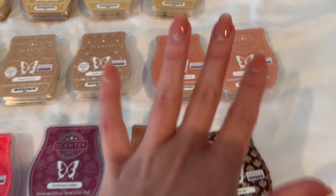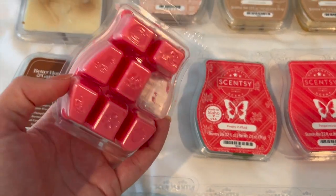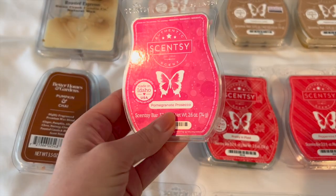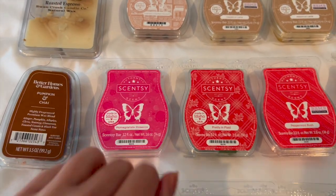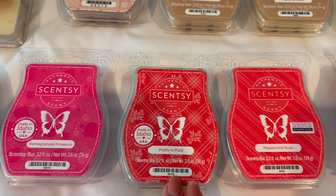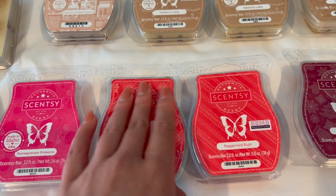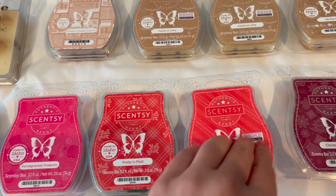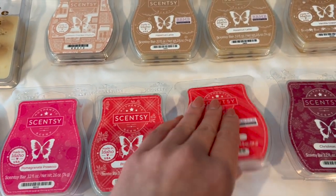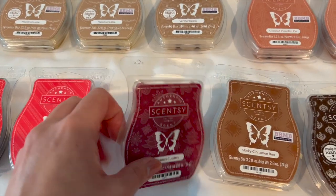Down here I have Pomegranate Prosecco, which I just started using in the Glisten warmer in the kitchen — I absolutely love it, it's a beautiful fruity fresh scent. I also have Pretty in Plaid and Peppermint Rush from Christmas time, which I'm saving for next Christmas. Pretty in Plaid is kind of like a holly berry scent with greenery, and Peppermint Rush is just a nice simple peppermint.